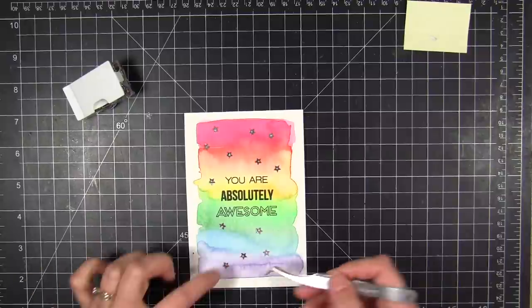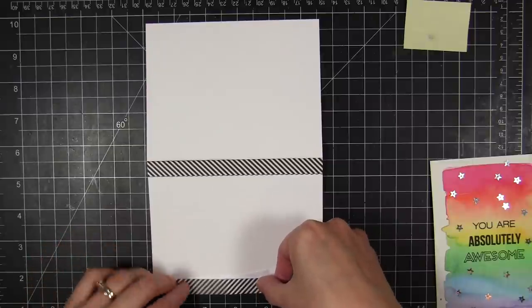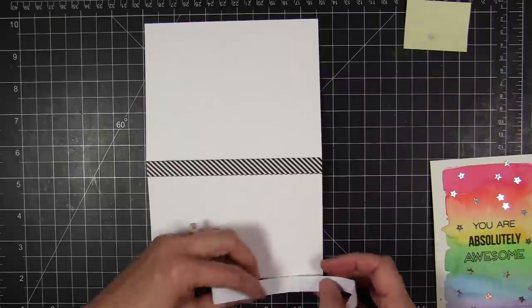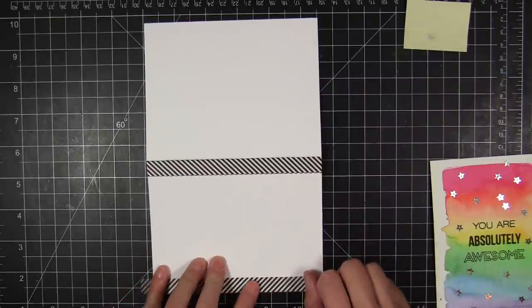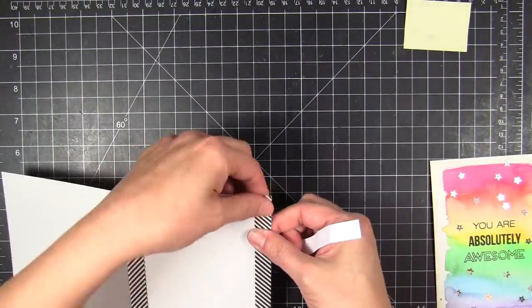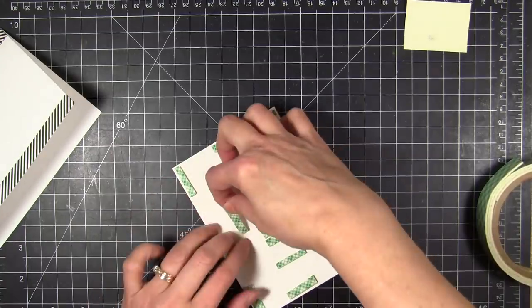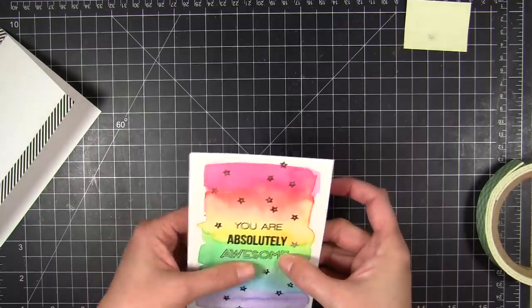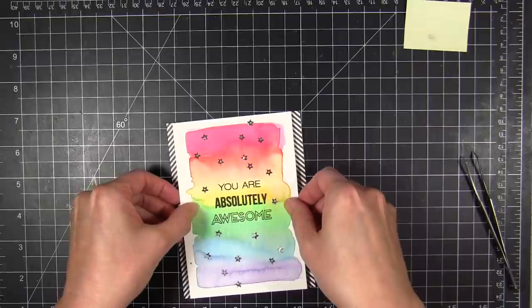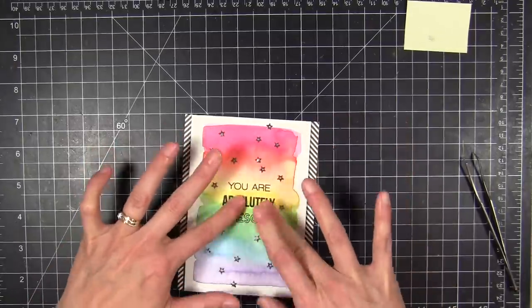I'm going to trim the panel — I already did that off camera — then add some sequins. These are Pretty Pink Posh small silver stars, so cute. I add those with some multi-medium, swiping them through the glue. Then I add some washi tape to my base card — just a couple strips of the black-and-white Shape and Tape by We Are Memory Keepers. I use foam tape to mount the back of the panel to make sure I have good support behind where the scratch off sticker is going to go so it doesn't sag when they scratch.